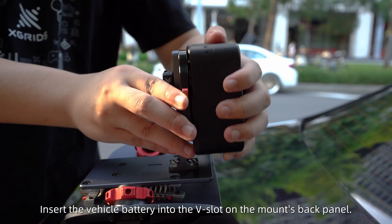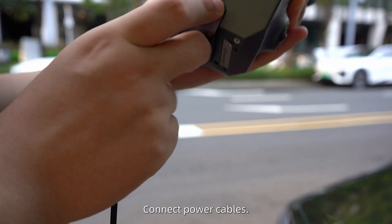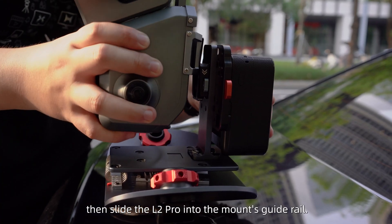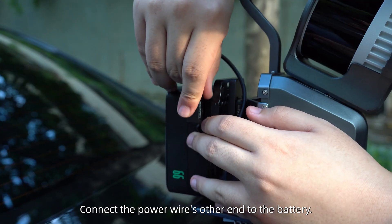Insert the vehicle battery into the V-slot on the mount's back panel and connect the power cables. Install the back clamp on the Lexo L2 Pro, then slide the Lexo L2 Pro into the mount's guide rail. Connect the power wire's other end to the battery.